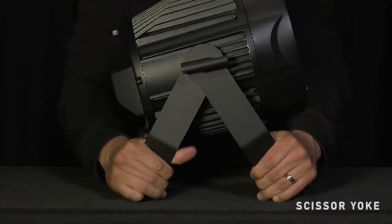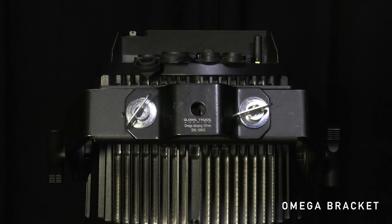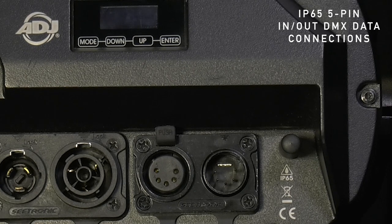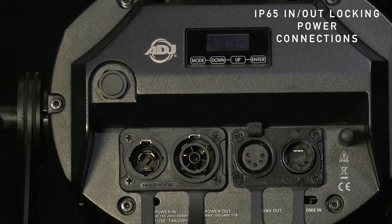There are tons of features built into this light — between the zoom, the very robust professional tour-grade build quality, the scissor yoke, and the Omega bracket on the front that's going to make life easier if you're putting these in a ground package or mounting them on your stage. On the back, you're going to have a five-pin DMX in and through, as well as a locking IP65 rated power cable in and through.